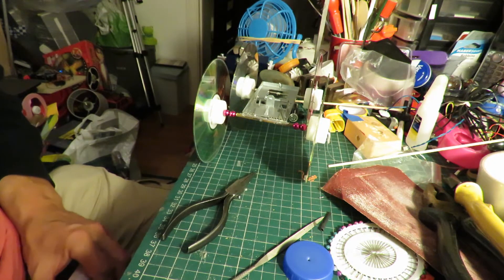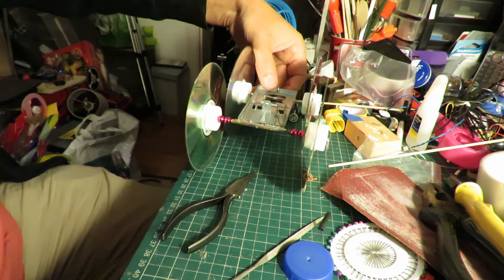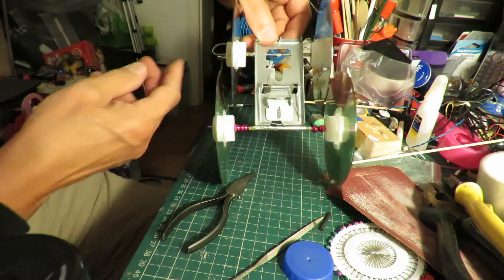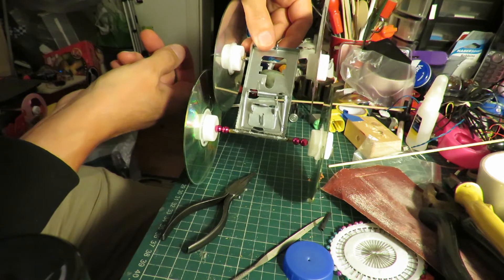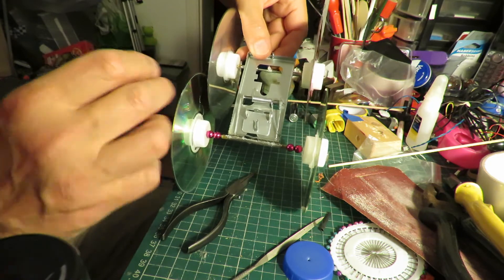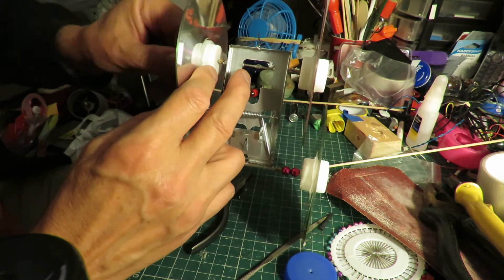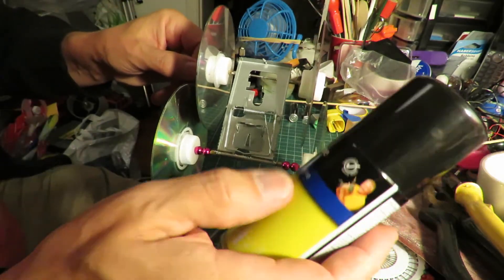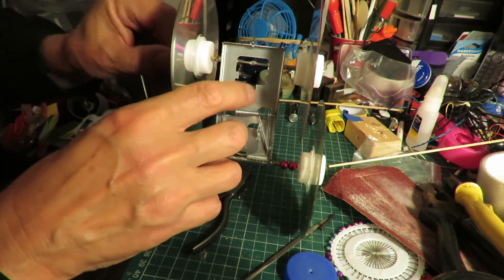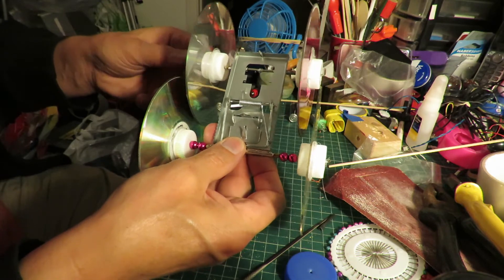Do you ever get the feeling that sometimes a project just doesn't want to work for you? I wanted to solder a little hook onto the back axle, but it turns out these wire skewers I've used are stainless steel and I can't solder onto stainless steel. So I've wrapped a little bit of wire around there, poured superglue over it and hit it with the kicker — hopefully giving me a little hook I can tie or hook a bit of string onto.